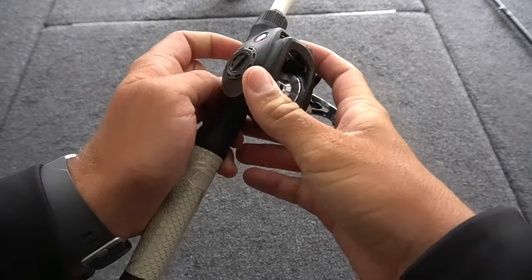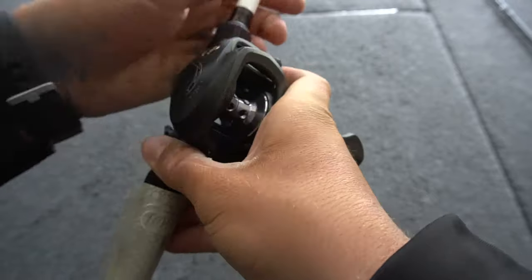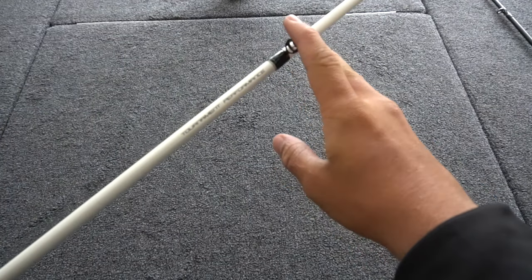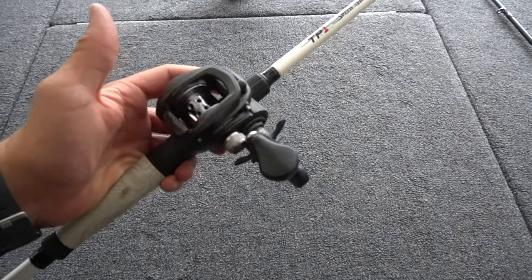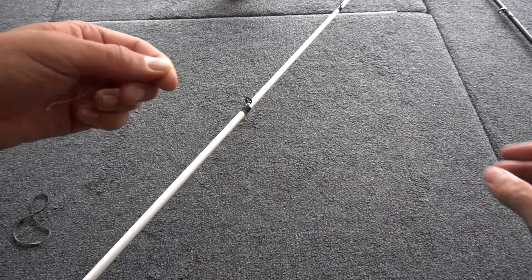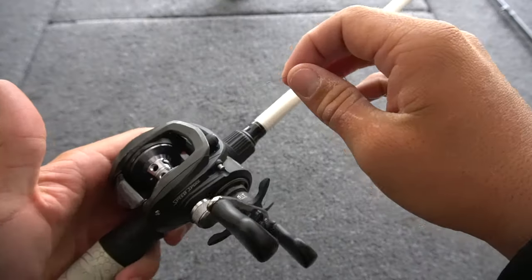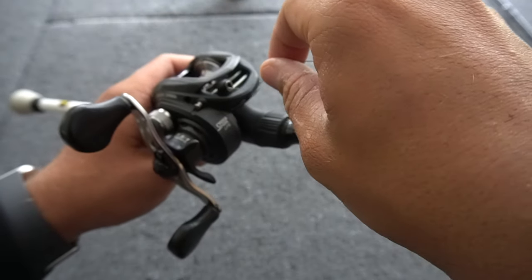First of all, I'm going to put this reel on the rod and screw it on there — just super simple — and crank it down pretty good so it's not going to come loose. Once you have that, you just want to start putting your line through the first eye. You don't have to put it through the whole rod when you're spooling. So grab your line and put it through the first eye right there, then bring it all the way down to the reel and put your line through this little eye right here on the reel.